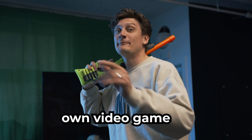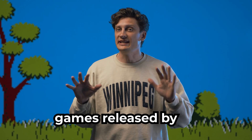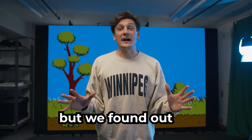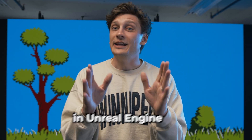We made our own video game from scratch. This is Duck Hunt, one of the original games released by Nintendo. We really wanted to play it on our massive LED wall, but we found out it was impossible. So we built it ourselves in Unreal Engine.